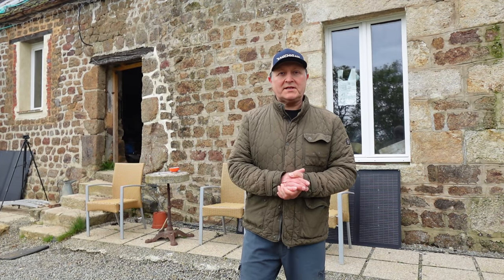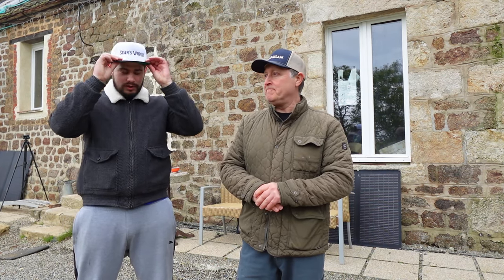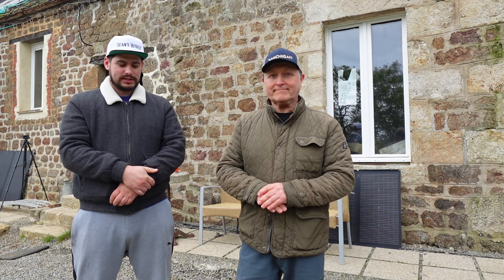Hi everyone, welcome back to another video. Today we're back in the cottage. I say 'we' because I've got another pair of hands helping me today. Without further ado, some of you will recognize him - of course it's Tom, my son. Hello everyone. Tom's been drafted in today; he's taken a little break from work, from the day job selling houses.